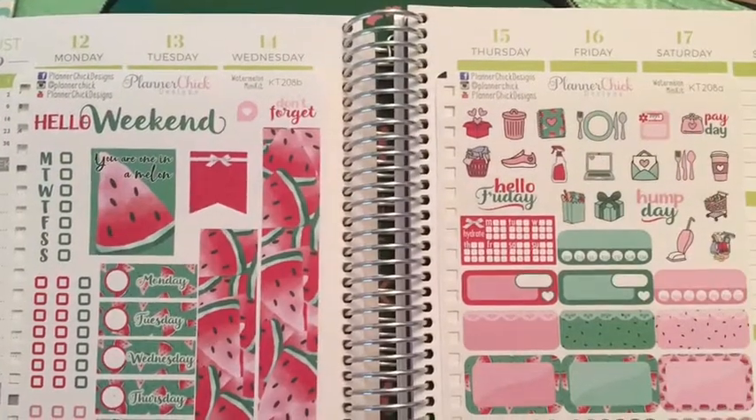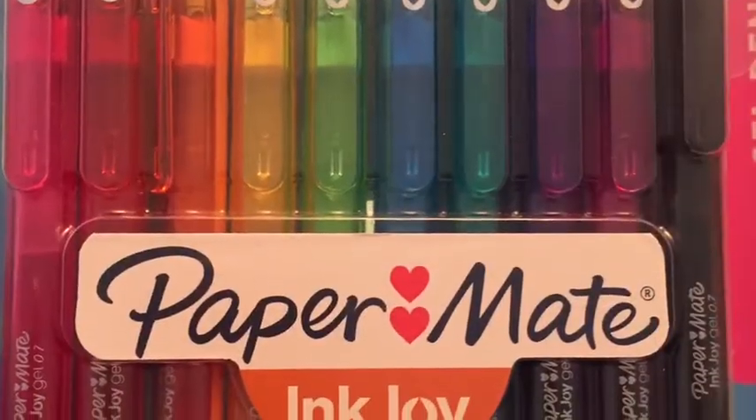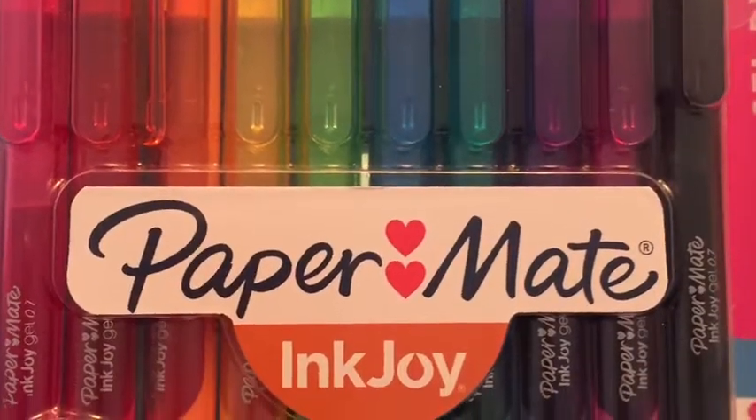I'm going to utilize Planner Chick Design's watermelon themed sticker kit — it's very, very cute. And I will be using my Paper Mate Ink Joy gel pens. Those are my holy grail.